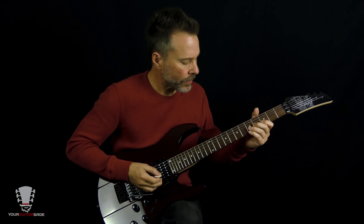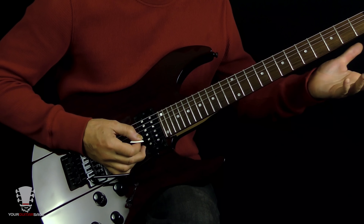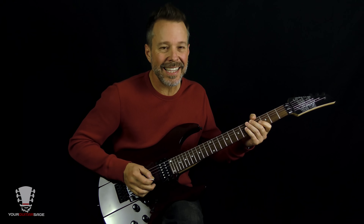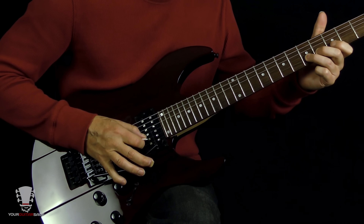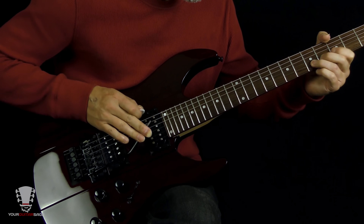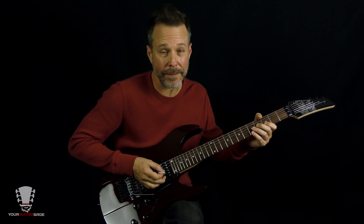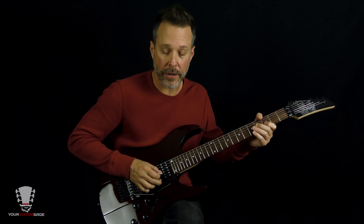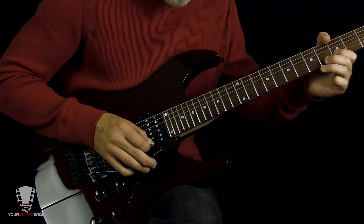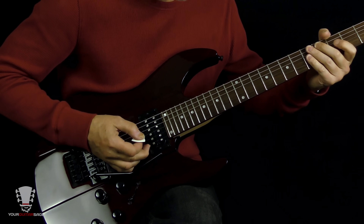This is the fun part — it's all on the second string: frets 5, 3, and open. You're picking 5, pulling off to 3, pulling off to open. Then you're whamming it down to get that note. So it goes like that, and you can hear he's doing a little change-up with the rhythm.